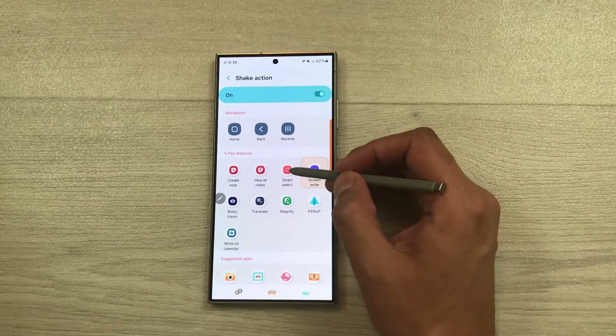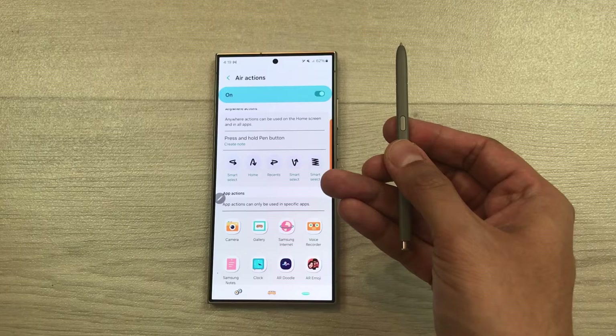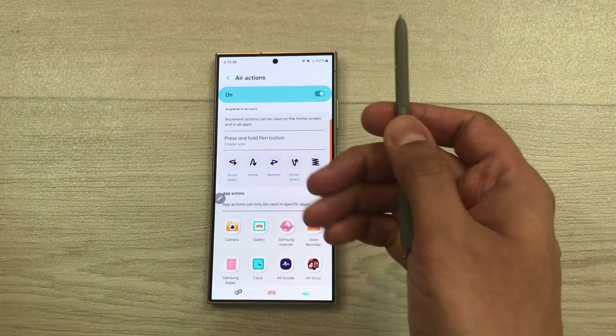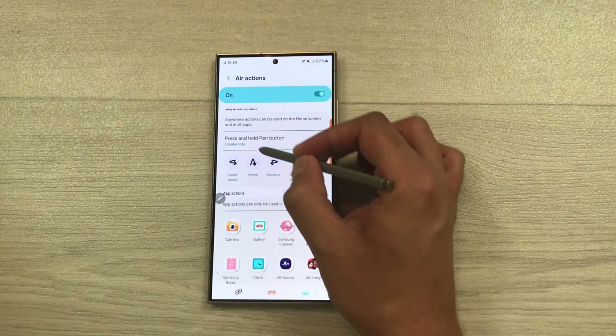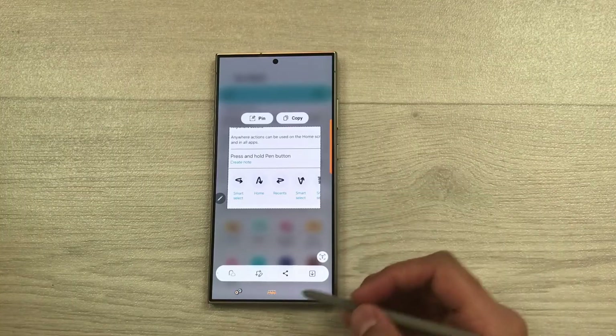For example, you can set it for Smart Select. Now if I press and hold the S Pen button and do the shake action, it will open the Smart Select tool. Here you can select any part of your screen, edit it, pin it, and share it.